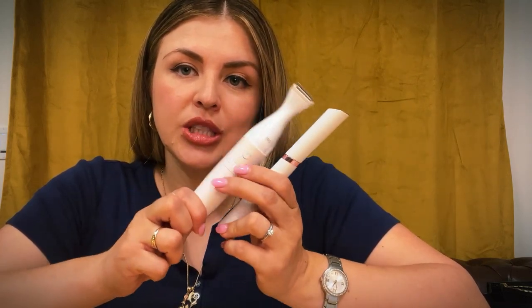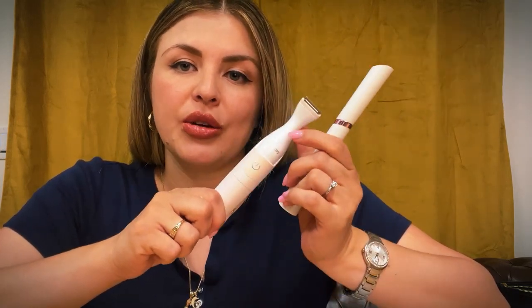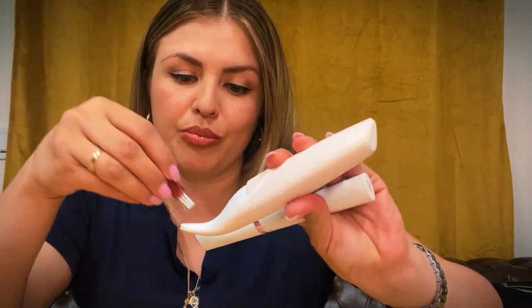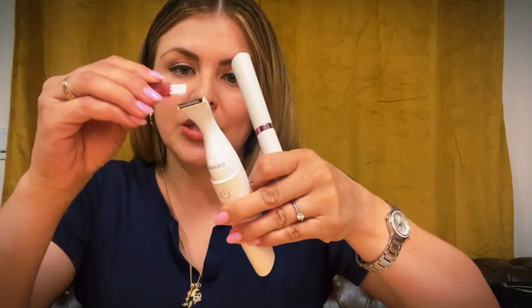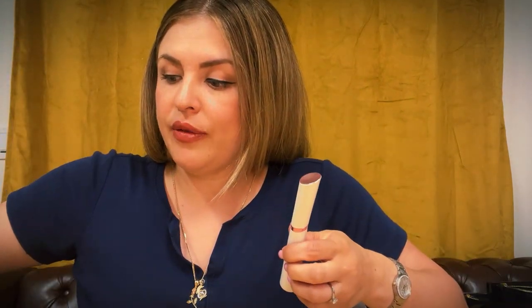I like to use the bigger one on my arms. If you haven't watched that video, I'll put a link in the description so you can watch how I trim the hair on my arms. I also use it with this guard on my bikini line, my bikini area — it's very, very good for all that. And then you have this little brush that helps take away all of the hairs so that you can keep it clean and use it more often.